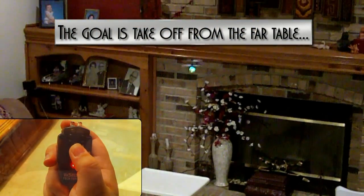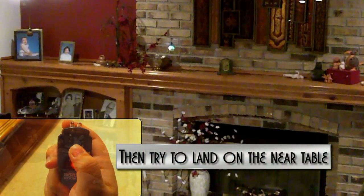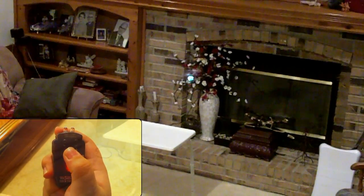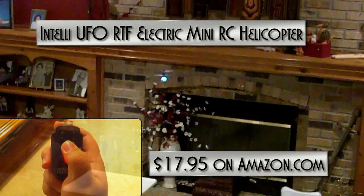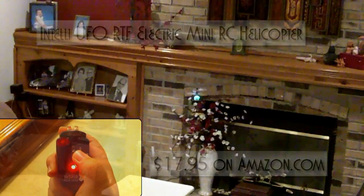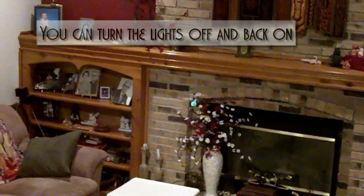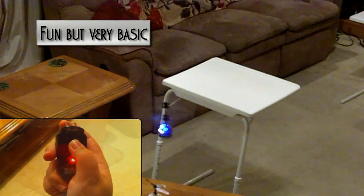The goal is to take off from the far table, then try to land on the near table. No chance of reaching the goal with this heli. Intelli UFO RTF Electric Mini RC Helicopter, $17.95 on Amazon.com. You can turn the lights off and back on. Fun, but very basic.